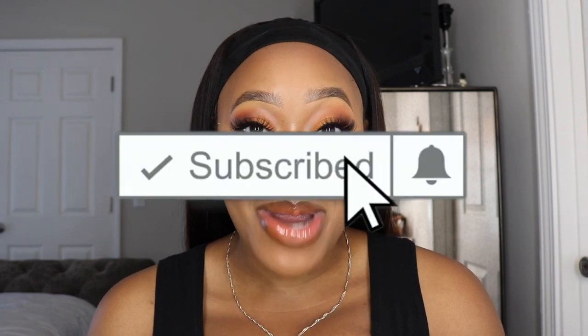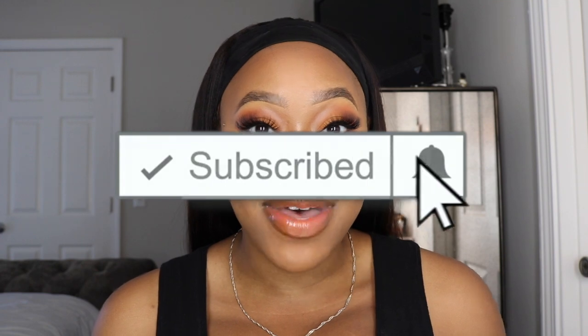So before I jump into the video, make sure you hit the subscribe button and hit the notification bell below as well so you'll be notified each time I upload a video.